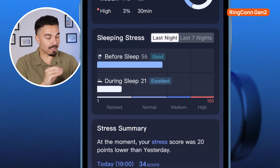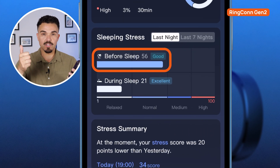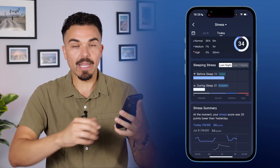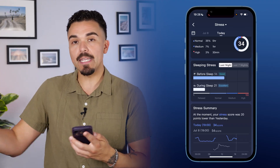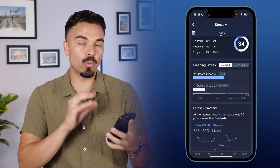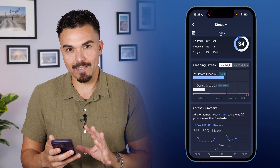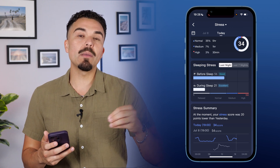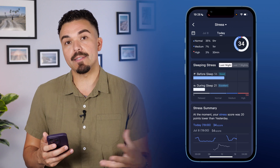Scrolling down further, it tells me my sleeping stress — before sleep is good and during sleep is excellent. That's very clear and direct feedback. I would like the Ringcon app to do a little bit more of that — telling me clearly where I'm doing good, where I'm doing excellent, and where I need improvement. The UltraHuman app is really good at that, which I'll show in a second. That said, this app is not bad — it's very useful, I'd just like it to be more helpful with reading the insights and data.